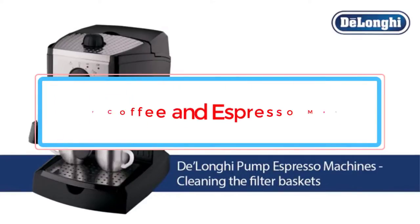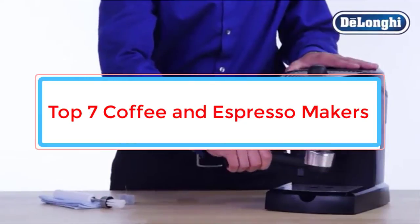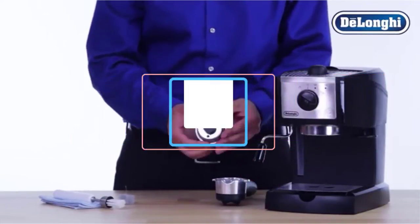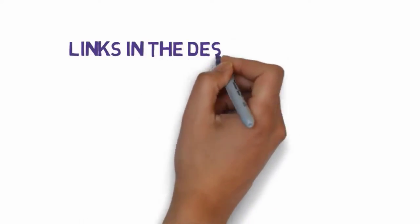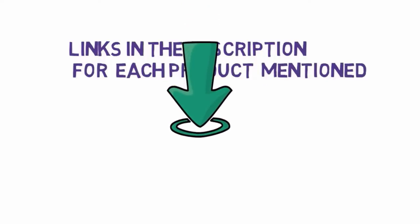Are you looking for the best coffee and espresso makers? In this video we will look at some of the 7 best coffee and espresso makers on the market. Before we get started, we have included links in the description, so make sure you check those out to see which one is in your budget range.